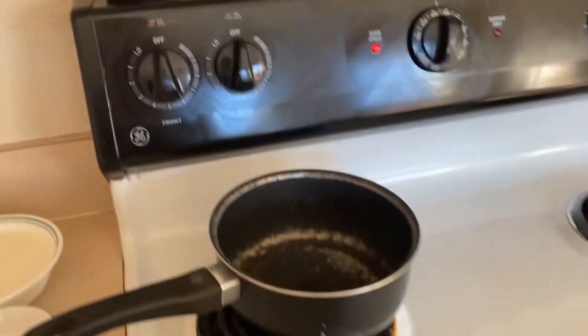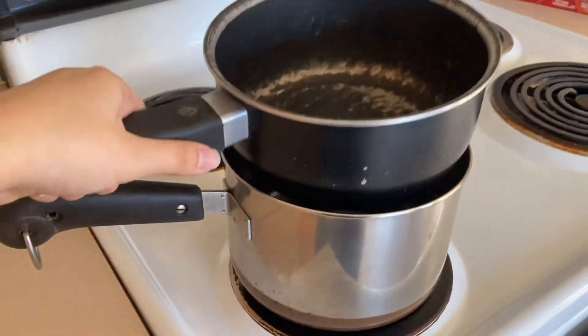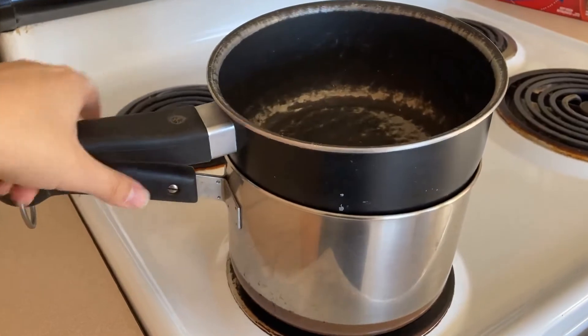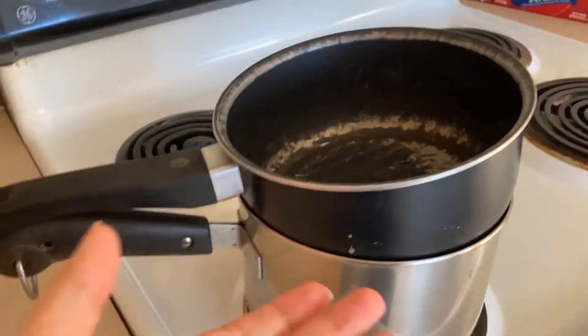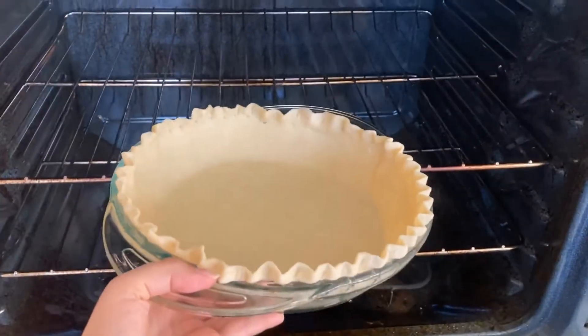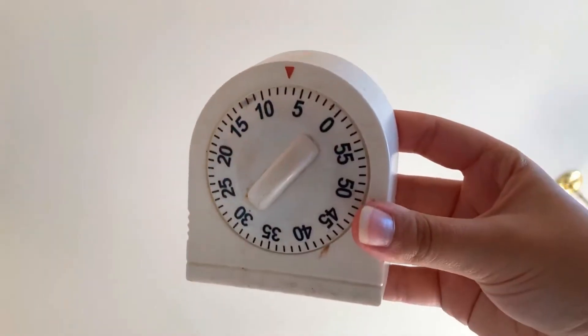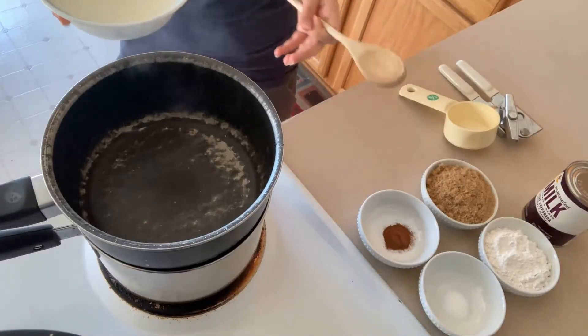Next we're going to make a double boiler. Fill one pot with about an inch and a half of water and put it on the stove on medium heat. The smaller pot goes on top — it shouldn't touch the water. Meanwhile, put the pie crust in the oven to bake for about seven minutes.